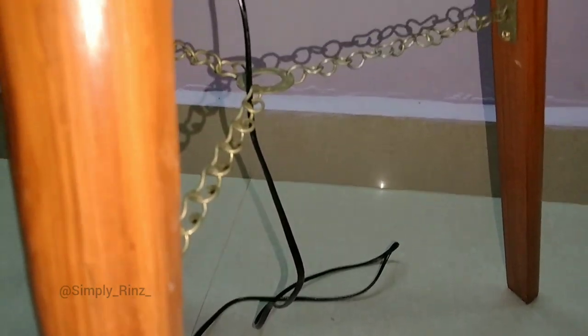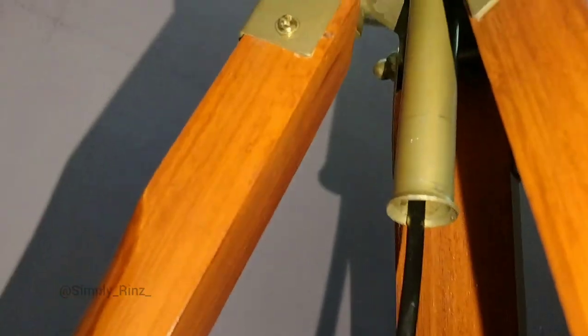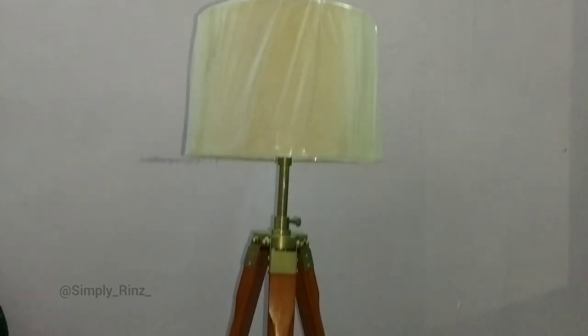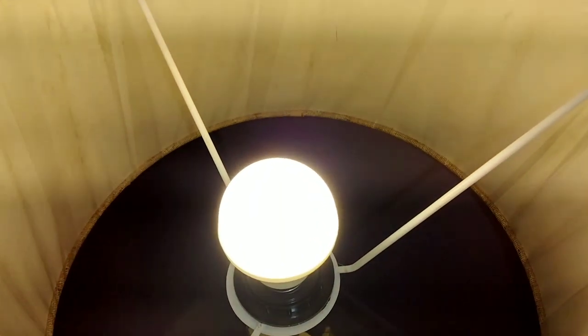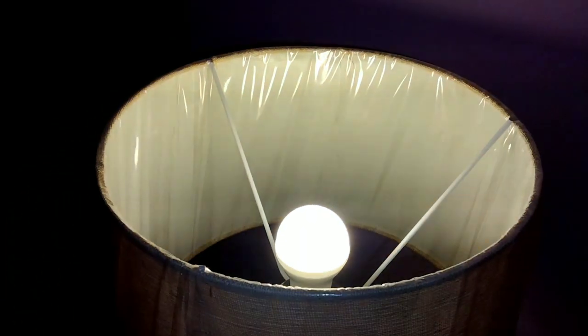Take a look at the finished tripod night lamp. It's time to check it — let's check it. Beautiful — really looking nice in the night. One of the beautiful products on Amazon.